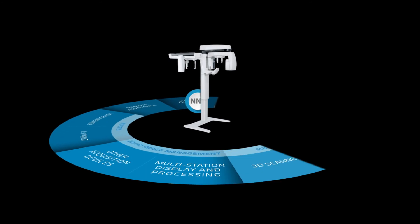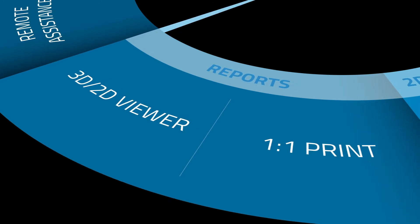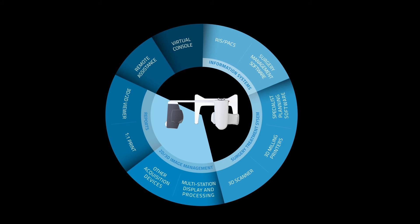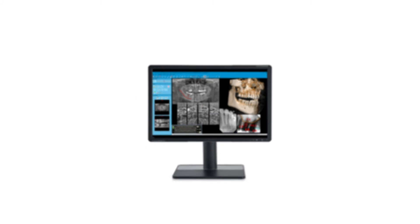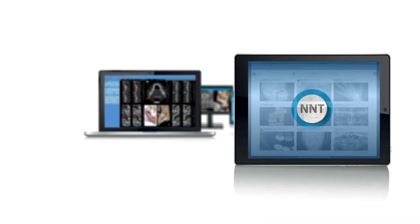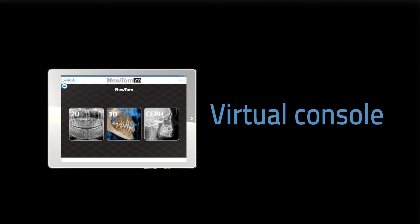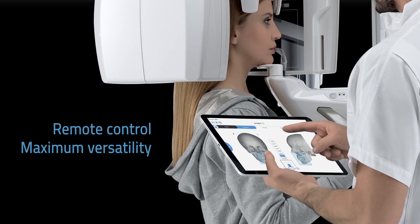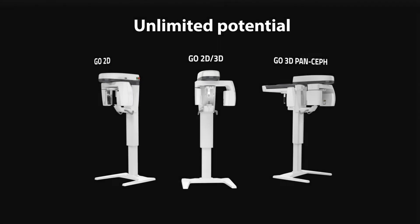Users will enjoy smooth workflow. Clinical and diagnostic activities become much easier thanks to excellent connectivity and full integration with modern systems. All functions required to perform, process, display, and share 2D and 3D examinations are available with NewTom's NNT software. Different application modes and functions help dentists with all clinical applications. It's user-friendly and fully certified. Settings required for acquisition can be easily controlled from a remote virtual control panel on a PC, laptop, Windows tablet, or iPad.